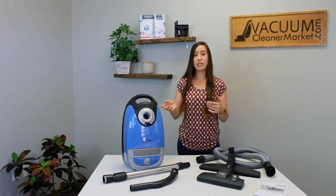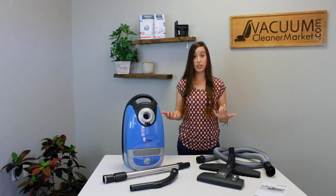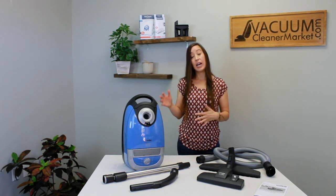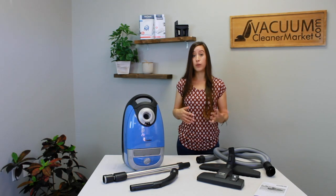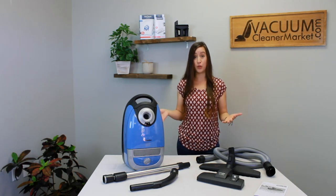This model comes standard with Miele's base level filtration, which is called air clean filtration. However, it is completely sealed and you can upgrade to a HEPA or charcoal filter at any point in time if you choose to do so.